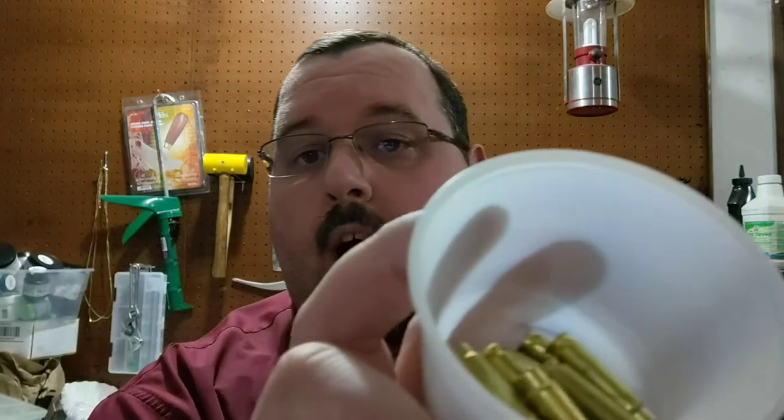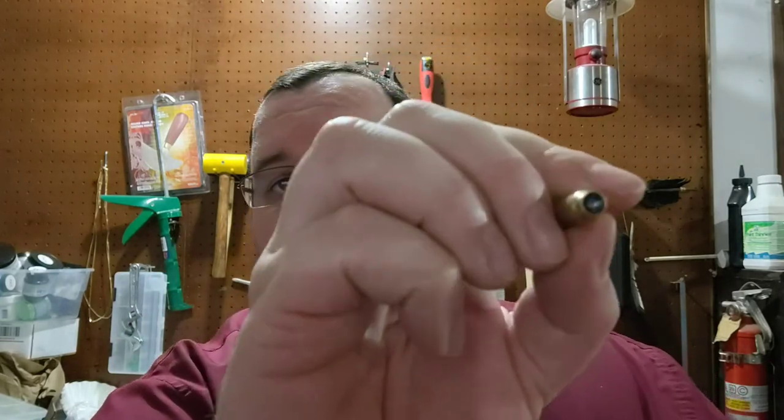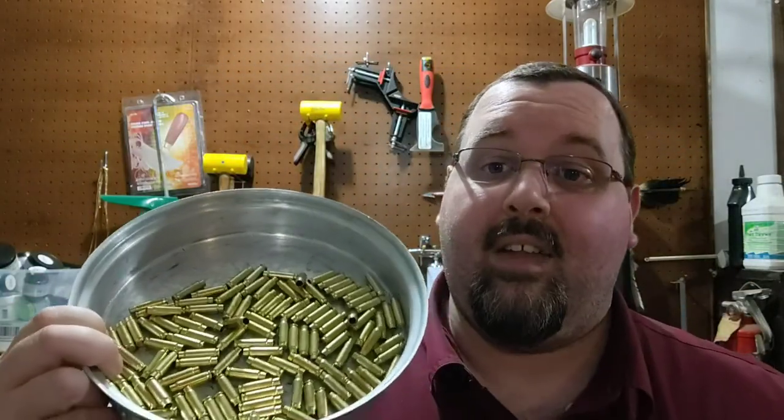Now if you follow me on Instagram you'll already have seen that I've been casting up bullet casings — filling them with resin in red, white, and blue. I've got 5.7x28 and also 5.56, and I've been casting these up over the last few weeks. I've got three batches now and even a full tin that are ready to get color put into them. I'm gonna get all these cast up and do some exciting stuff with it.